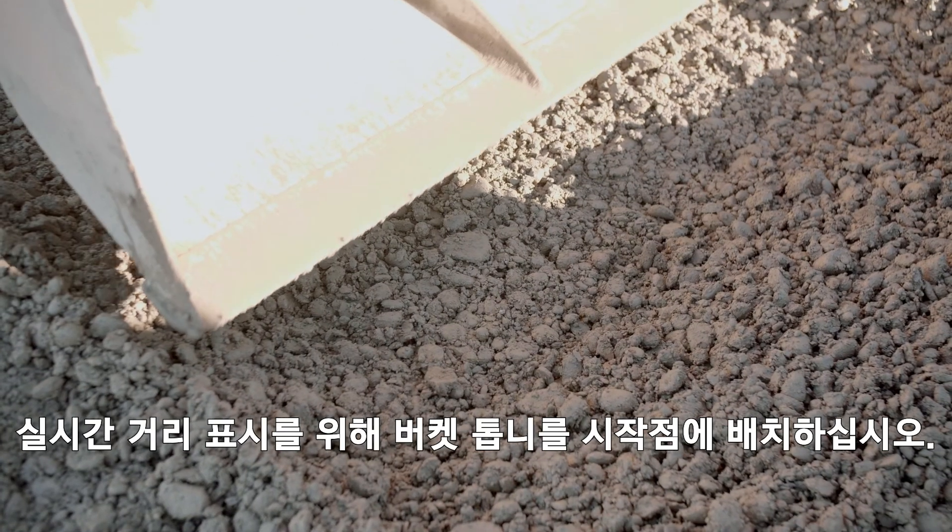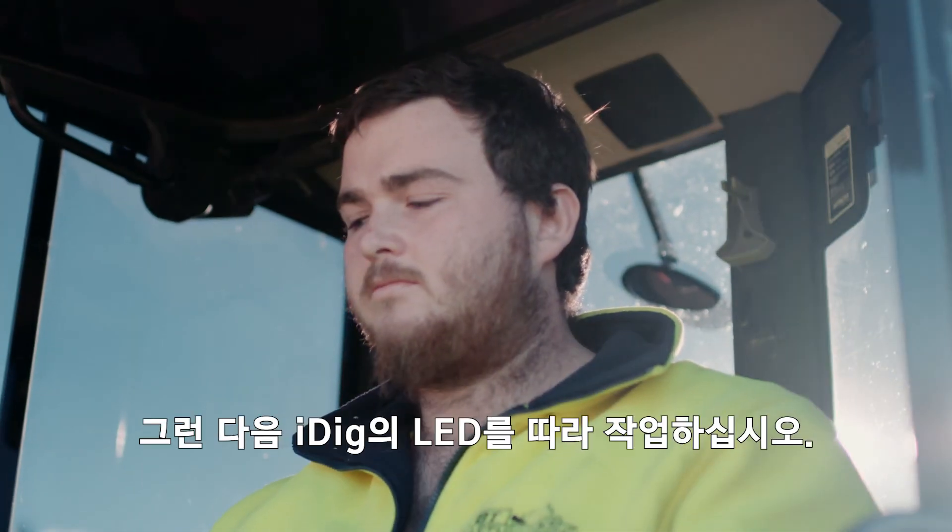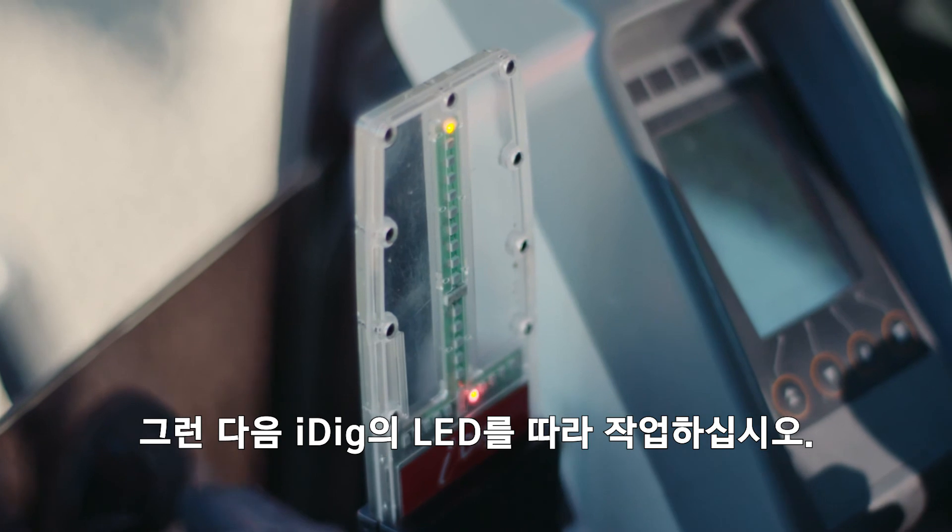For real-time distance indication, place the bucket's teeth on the start point. Enter your desired digging distance, then follow iDig's horizontal LEDs to hit the mark.